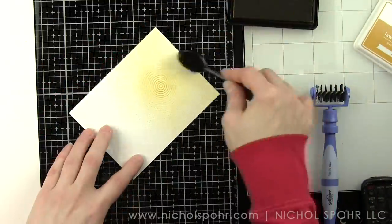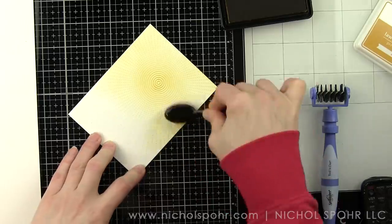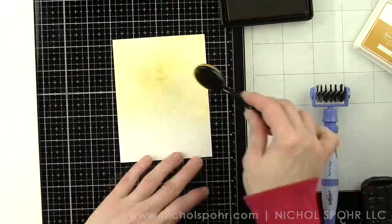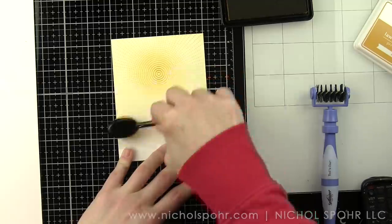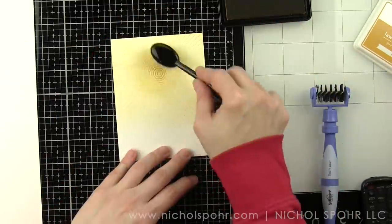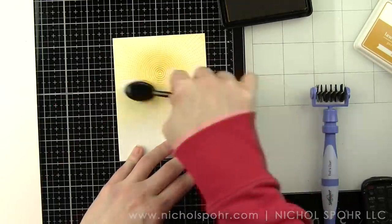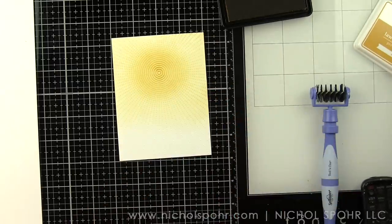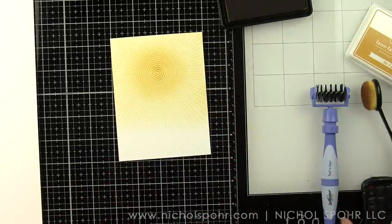I don't have to take the ink all the way to the bottom of the panel as I'm going to cover the bottom with another embossing folder about 2 inches tall. That's so that we can create something to ground our images, which is going to be the grassy border from the Picket Fence Die Delights set. When I have all of my ink applied to this background, we can start building our background card with our previously die cut pieces.